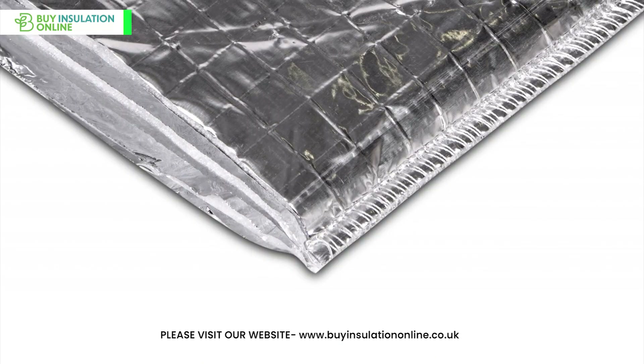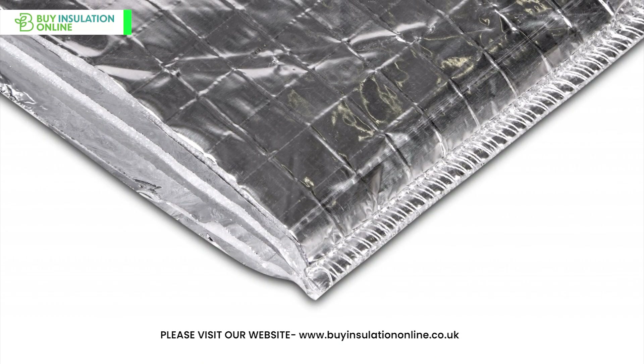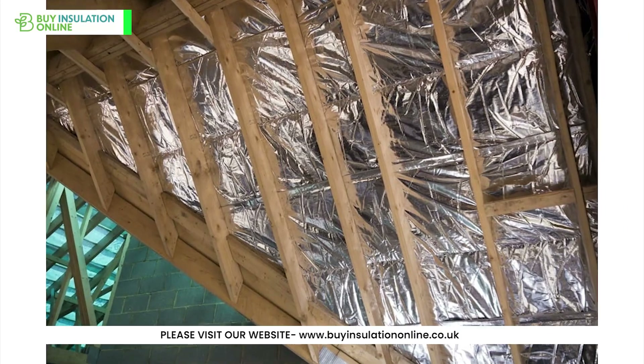It's incredibly thin, making it an ideal solution for areas where space is limited. It's multifunctional and can be used not just for roofs and walls, but in floors, conservatories, garages, sheds and many more applications.